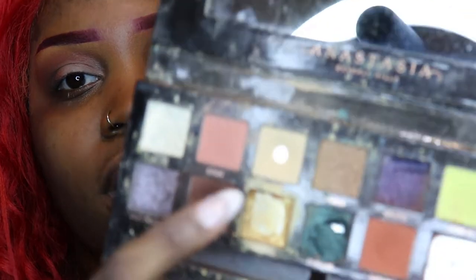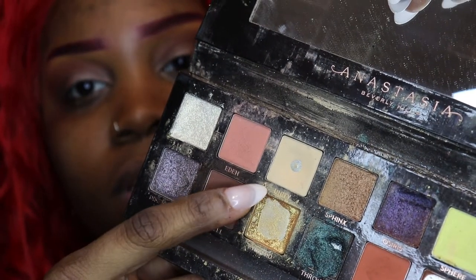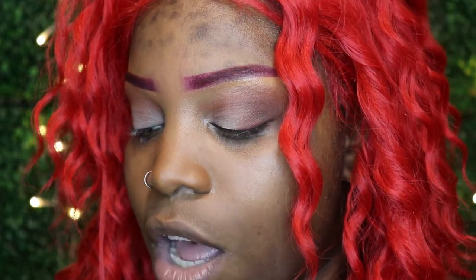I'm going to take the brush with that orange shade and just blend that out. Then I'm going to go in with the Anastasia Riviera palette using this butter shade — I use it a lot when it comes to my soft glams just because it's a lighter tone, and it's good to set the lid color.